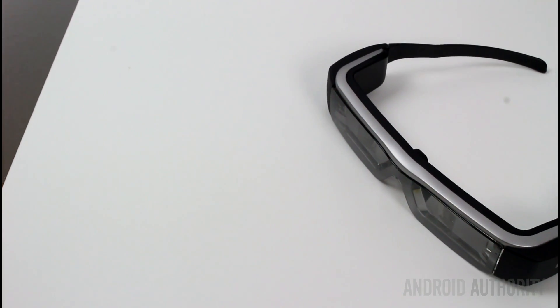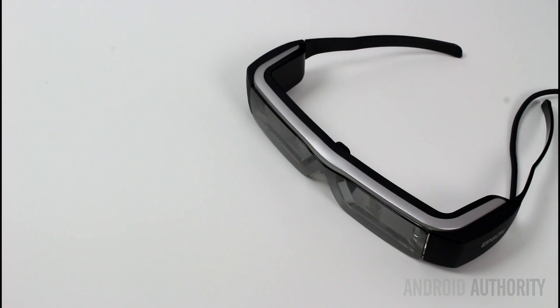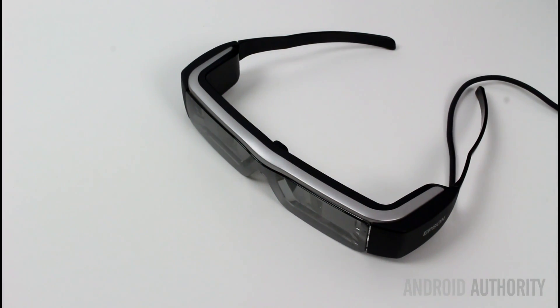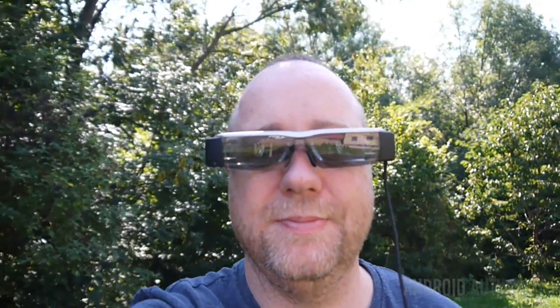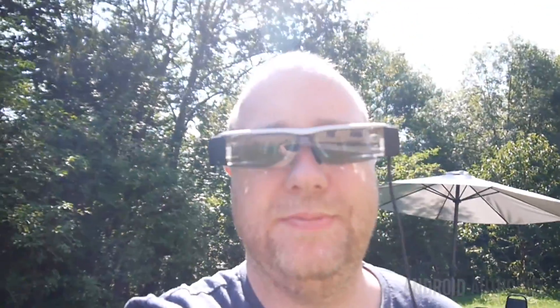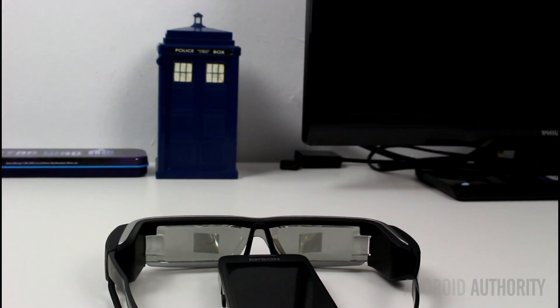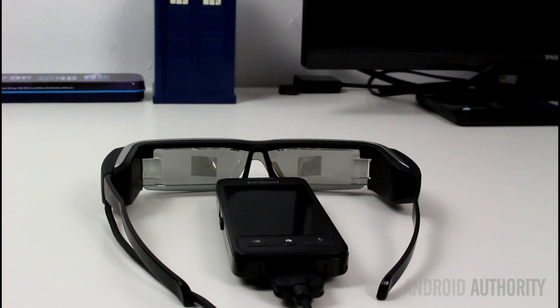The BT-200s are a full set of smart glasses with tiny projectors for both the left and the right eyes. However, unlike a VR headset, the rest of the viewing area is transparent. This means that you can walk around and perform tasks aided by the glasses. Coming out of the side is a cable which connects to a control unit — a box about the size of a smartphone — which provides all the computing power as well as a touchpad for controlling the glasses and connectivity like Wi-Fi and Bluetooth.